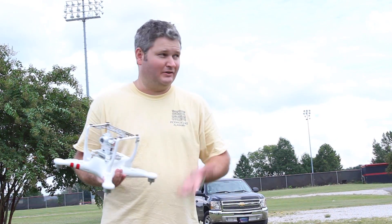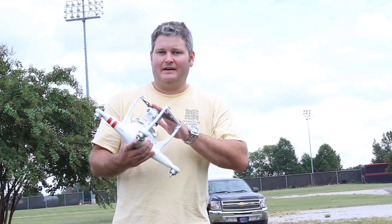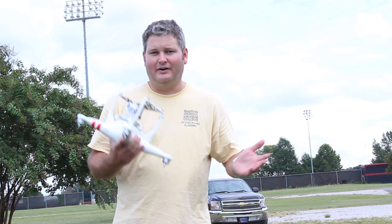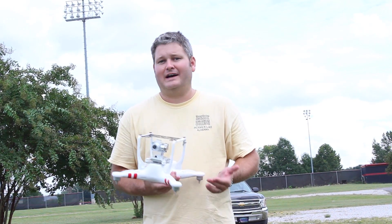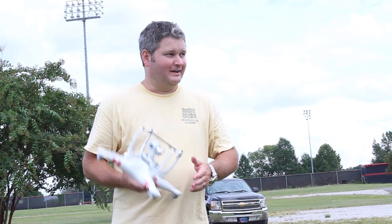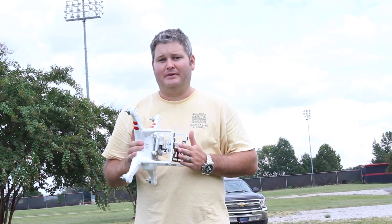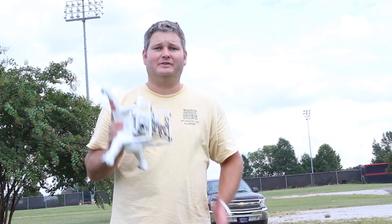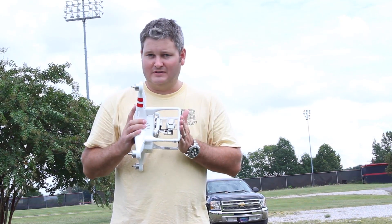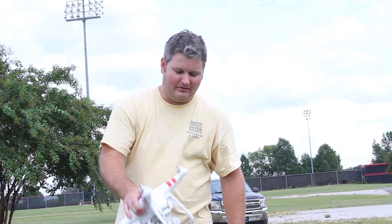By having everything developed by DJI, I have the reassurance that when updates are made available, it'll all just work. It's kind of like — love it or hate it — the Apple computer of drones. A Mac just works: I can edit videos, edit photos, browse the web, do whatever. The Phantom 2 Vision Plus is the same — it's all integrated, it just works out of the box. You do need common sense and some hand-eye coordination since this is a flying object, but in my opinion it is the best drone to buy.